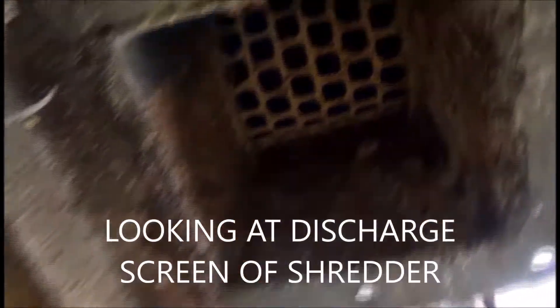Here's what it looks like inside. That's a screen on the bottom. And here's the material.